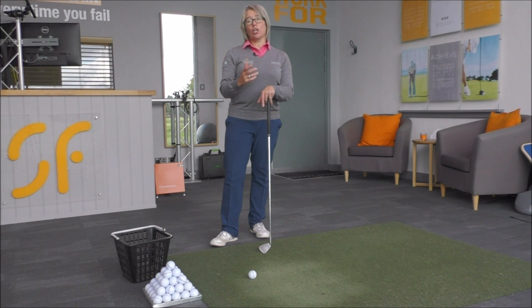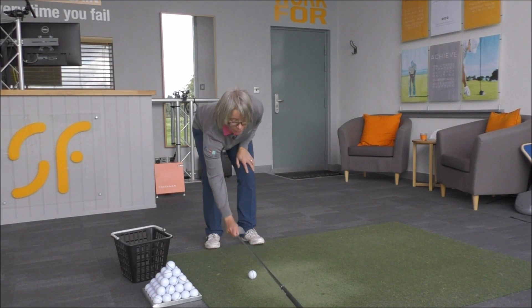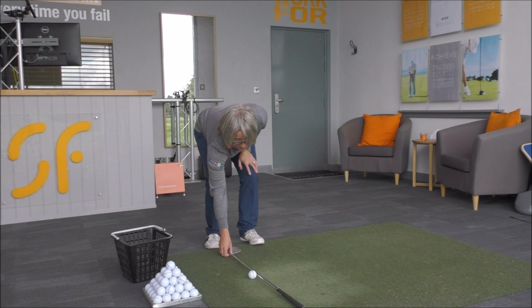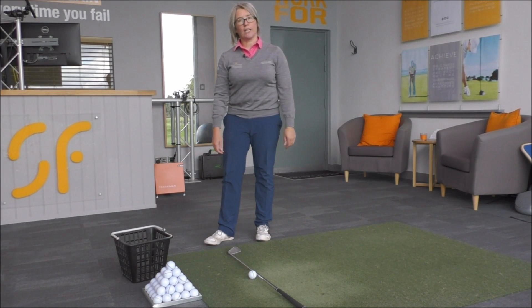The easiest way to look at this is to think of the target line. I'll just put the shaft of the golf club on the floor there — we're trying to hit the ball straight down that target line.